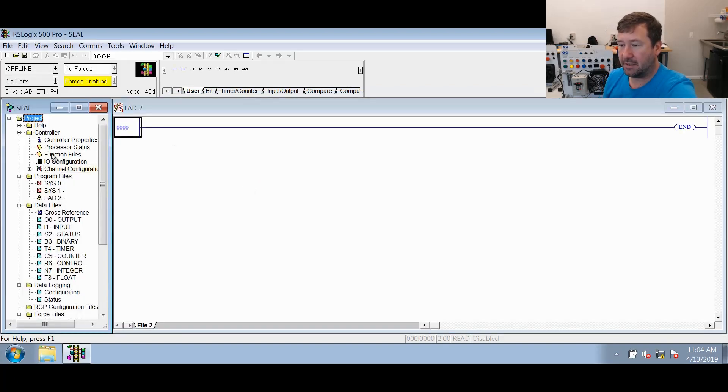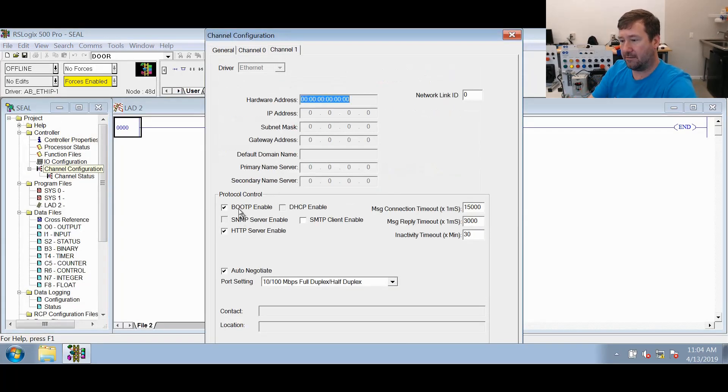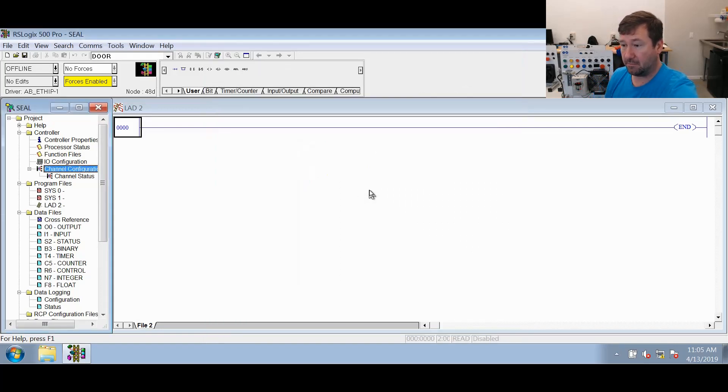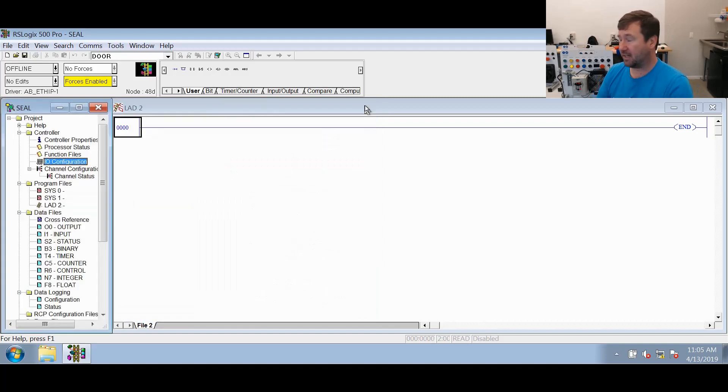We're going to configure our channel configuration because we're going over Ethernet. This PLC is already configured for 192.168.110 with a subnet of 255.255.255.0. If you're not following that, I'll put a link to a video below that shows exactly what we're doing. If you're using one of our trainers that has analog, don't forget to put it on your 1762 IF2 OF2. This is our basic trainer so we're not going to use it for that.